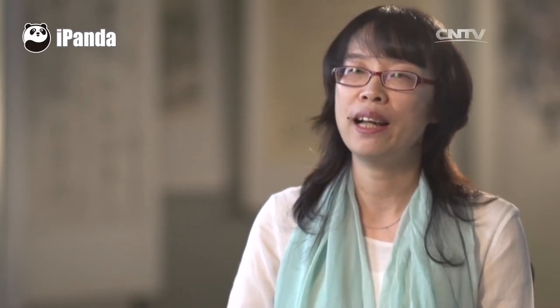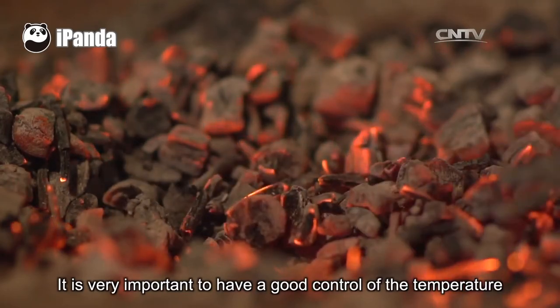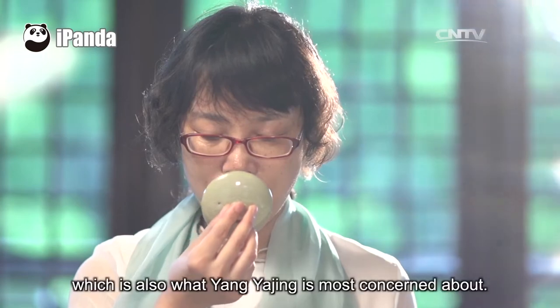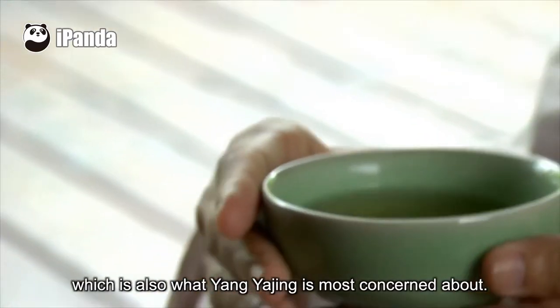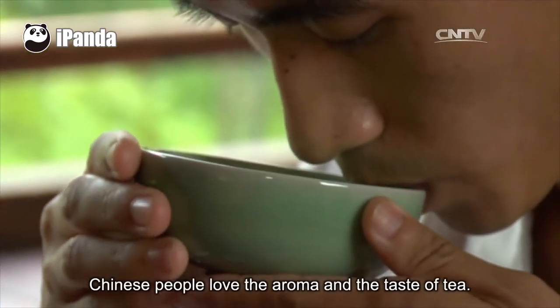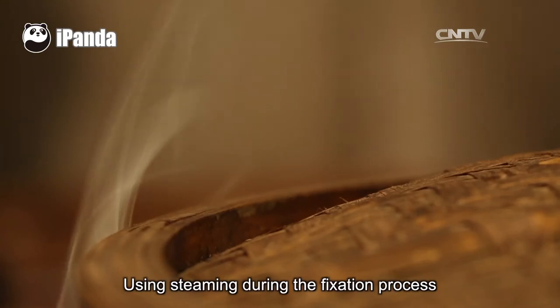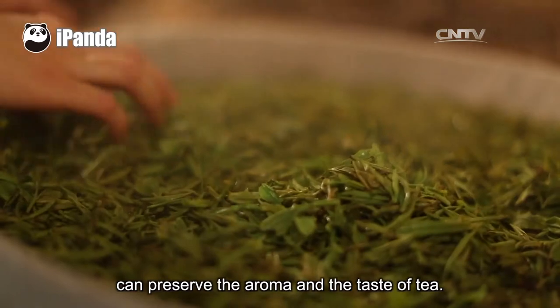It is very important to have good control of the temperature and time of the steaming fixation process, which is also what Yang Yajin is most concerned about. Chinese people love the aroma and the taste of tea. Using steaming during the fixation process can preserve the aroma and the taste of tea.